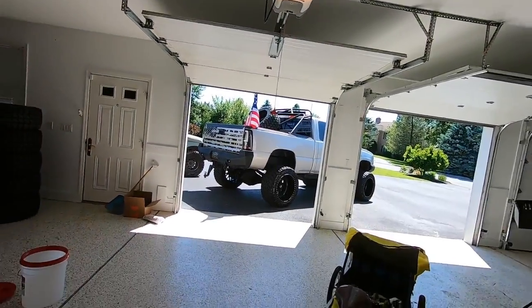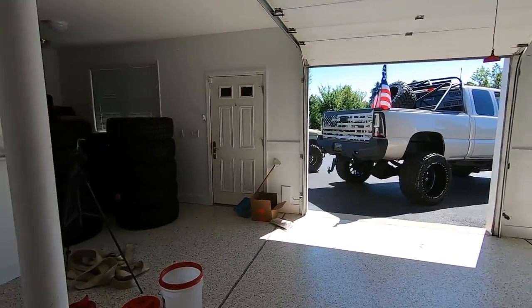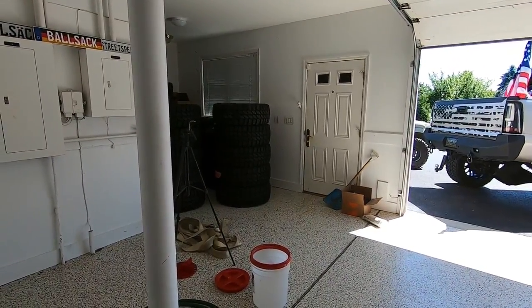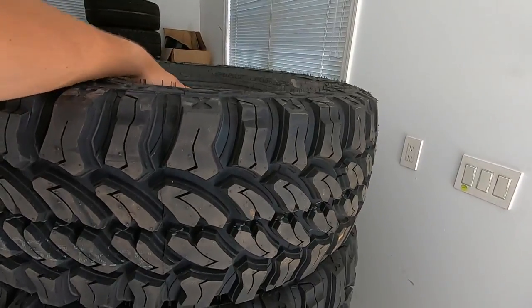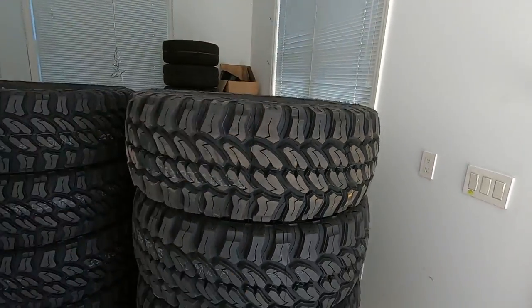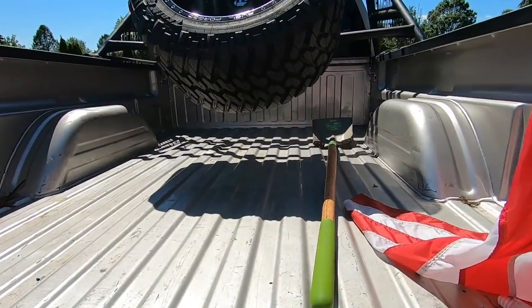Good morning and welcome to the channel, hope you guys are having a great day. We are finally today getting the wheels and tires put on the green OBS Chevy and it's going to be awesome. We're going with some big old 35-inch Chung guys — big chunguses — god dang they're heavy, but they're gonna look awesome on the truck. Let's get them loaded up, we'll see if I have enough bed space here.